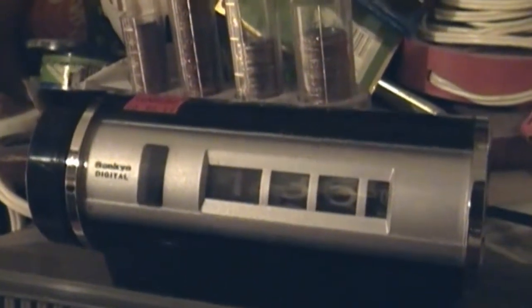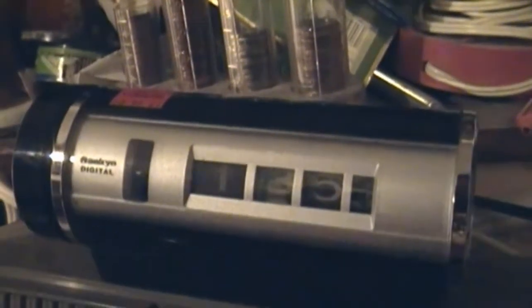Even though it said $3.99, it was red tag day so it was half off, so it was like $2. As it's rolling, pretty cool. Did I need another alarm clock? Not really, but this one was vintage enough, and I've always liked the rolling digital numbers, plus I never had a Sankyo.